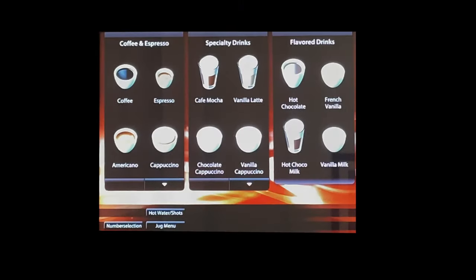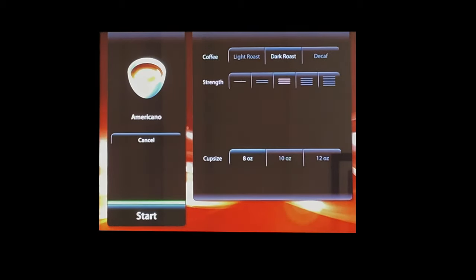The Zia has a 10.4-inch touchscreen display that can show pictures and videos when connected to Wi-Fi. It has three drink categories: coffee and espresso-based drinks, specialty drinks, and flavored drinks. For an Americano, for example, you can choose light roast, dark roast, or decaf, with five different strength levels adjustable by 10% per click. There are three cup sizes — 8, 10, and 12 ounces — with 12 oz being the maximum. A cup sensor prevents brewing if no cup is present.